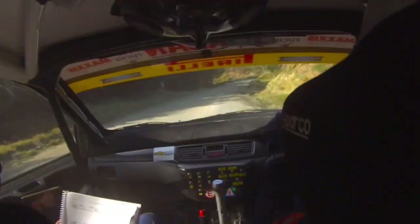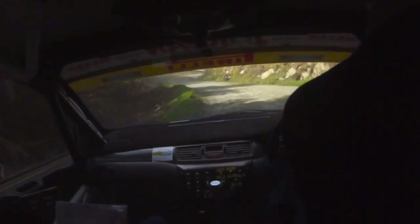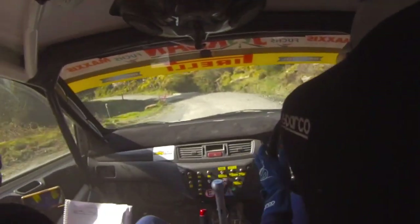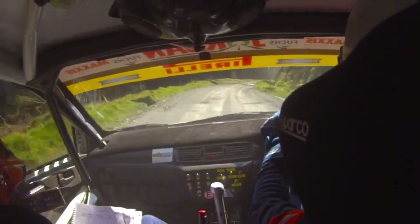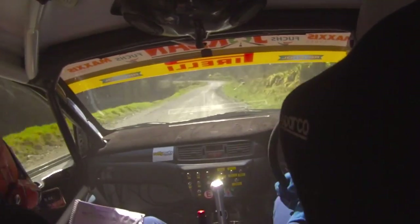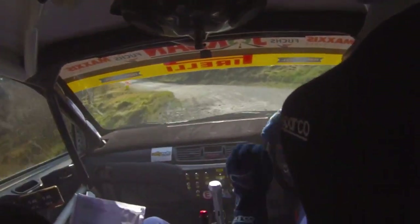So slowing, 6 right here, only 40, tight 3 left. And caution, 4 right, very in, for short 2 left. Over bridge, opens to long 3 left, over crest. 40.